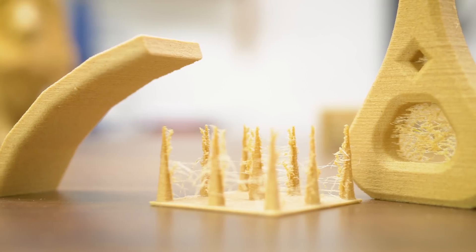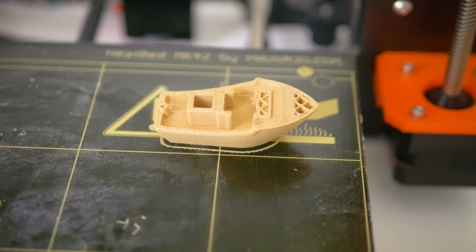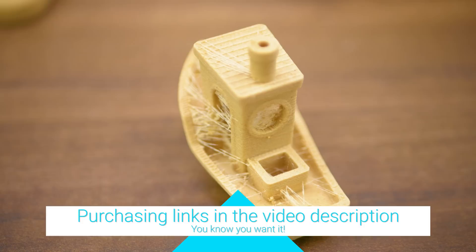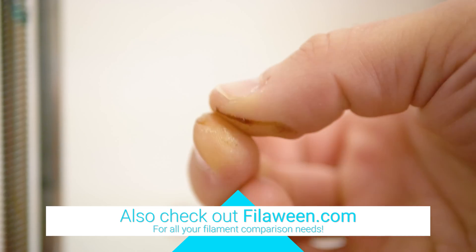As it is filled with natural particles, a 0.4mm or larger nozzle is recommended, but with that nozzle size it did have a single jam in the middle of a print, which is acceptable for a wood filament. Interestingly, the molten filament and the residue on the nozzle are incredibly sticky even when almost cooled down, so that might actually be the lignin of the wood melting.